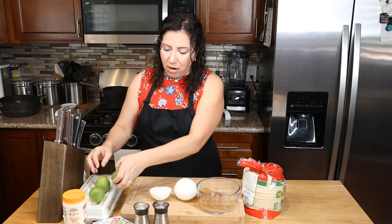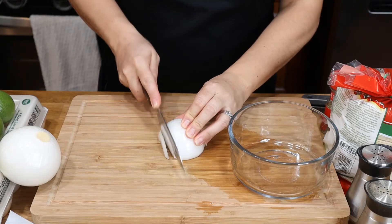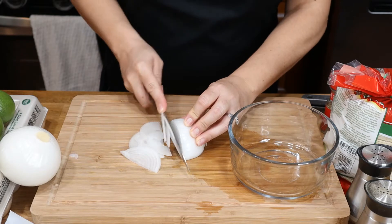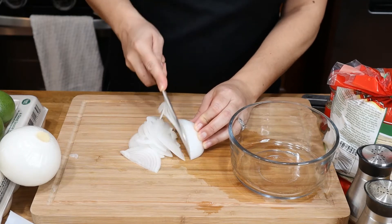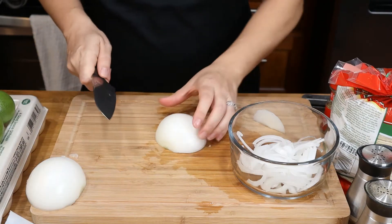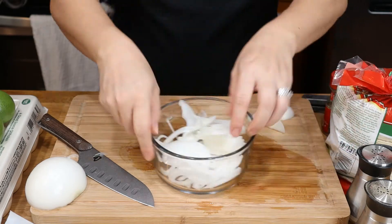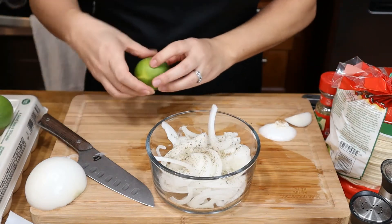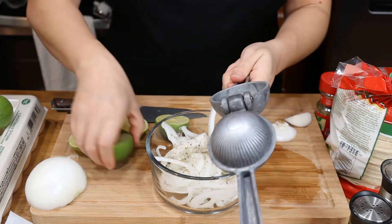We're going to go ahead and start dicing our onion because we want it to sit in lime juice as long as possible. You want to dice into small slices like that. How much depends on how many servings you're planning on — I like to do about a half to a whole onion, because I'll use this on other dishes later too. The oregano just gives it such a fresh and appetizing smell. Try it — if you don't like it, that's fine, but I suggest you try it.